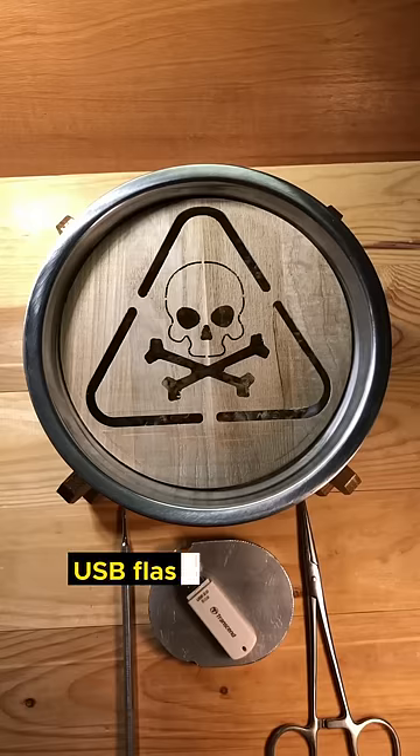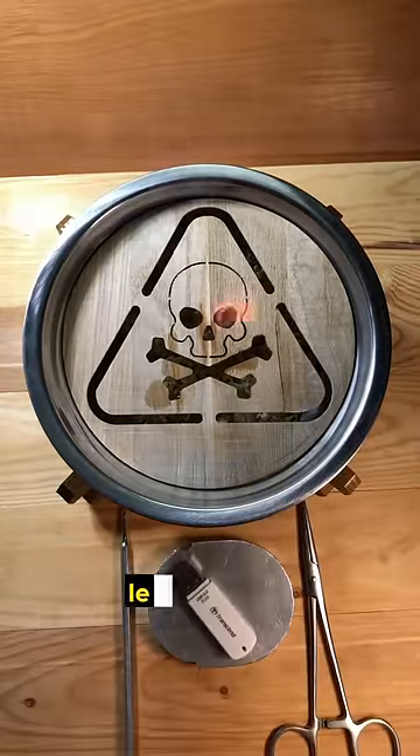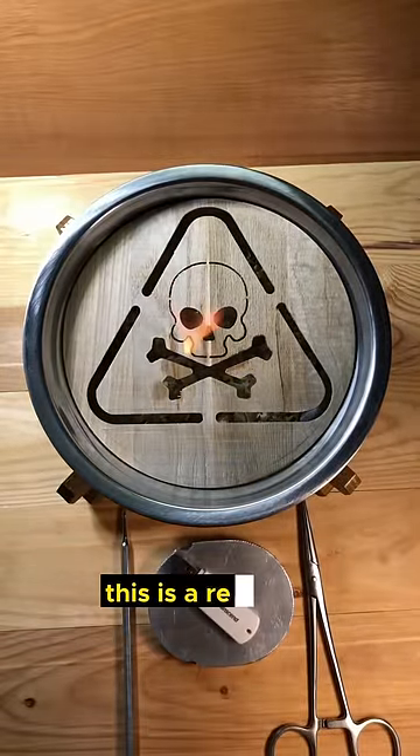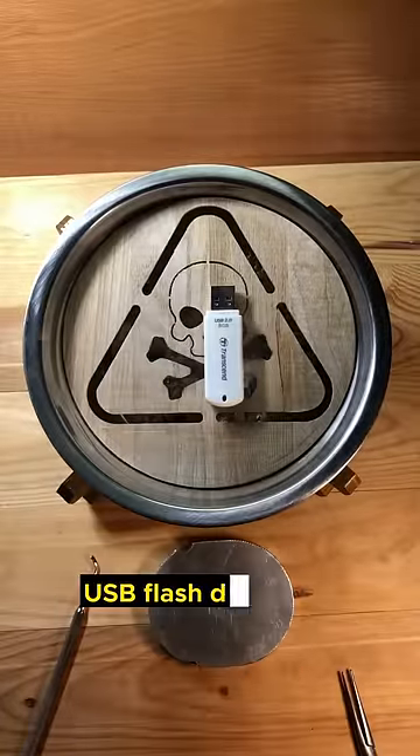Have you ever wondered if your USB flash drive would be readable and showing up after exposing it to some heat? Let's find out! This is a real test — igniting a fire and placing my functioning USB flash drive on it.